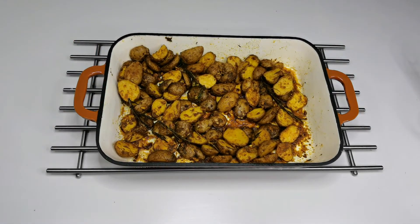Baby potatoes are roasted well. They are an easy and versatile dish that can be made with any seasonings and herbs available in your pantry. These roasted potatoes are normally served as a side dish, or you can serve them with some yogurt dip or ketchup.